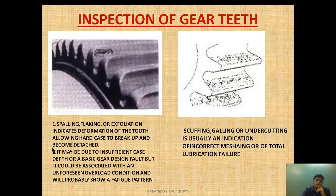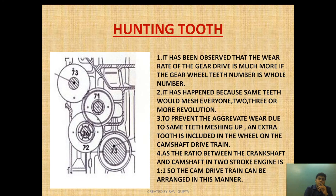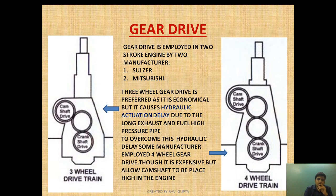Scuffing, galling, and undercutting are indications of incorrect meshing or total lubrication failure. If scuffing, undercutting, or galling occurs, it means lubricant has not been provided on the gear wheel drive or lubrication failure has taken place. Secondly, misalignment has occurred causing the wheel to undergo scuffing. Lubrication is the main factor — to ensure abrasive wear, pitting, spalling, and scuffing don't occur, we need to inspect the gear teeth over a period of time.